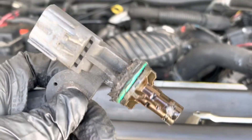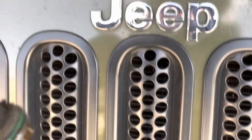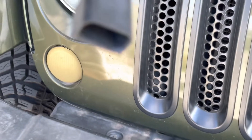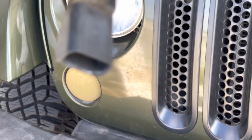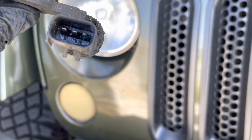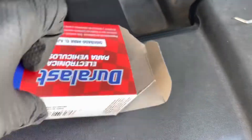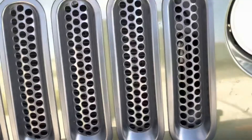There it is. Now I'm going to compare it with my new one — it looks the same. Whoa, what was that? There's a liquid in here. I don't know if that's normal — probably not. Anyways, I'm going to go ahead and put some dielectric grease on my new one, reinstall it, and we should be good to go.